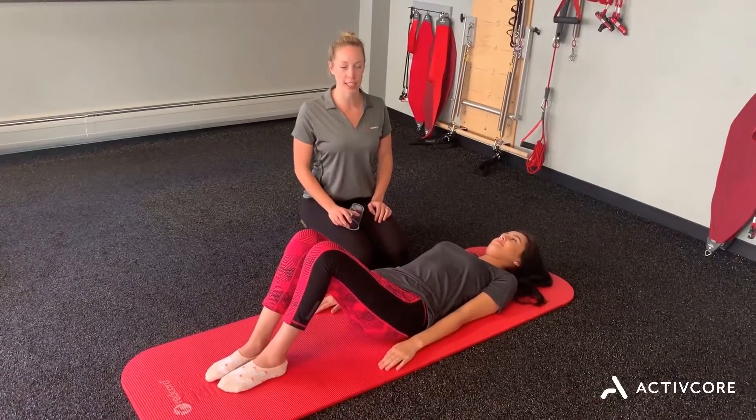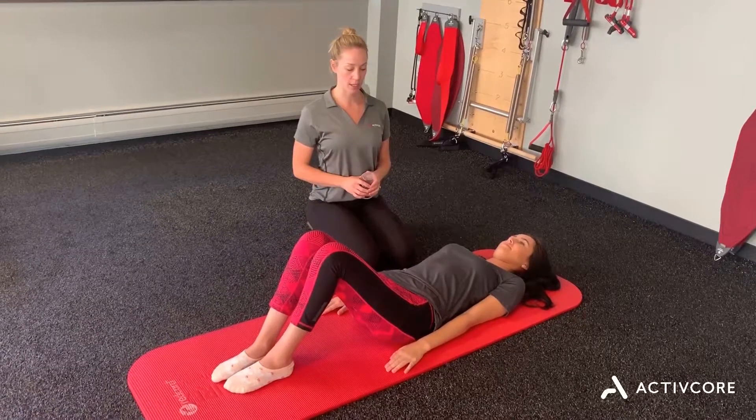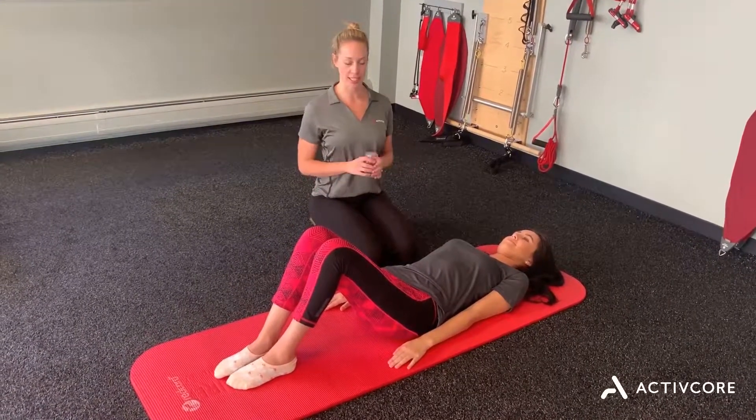Hi everyone, today we're going to go over a simple core exercise that you can start doing really at any point. It's good to start out with if you have a diastasis.